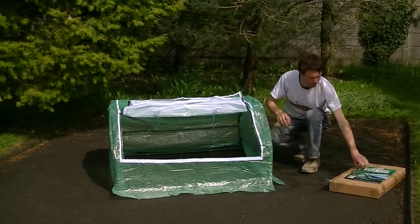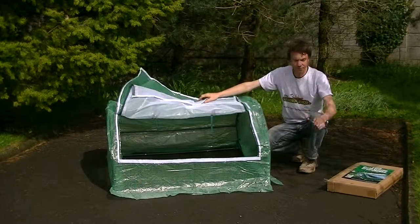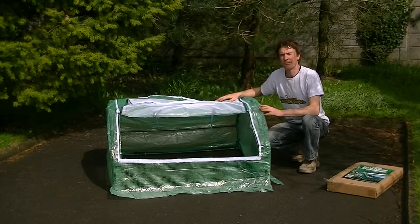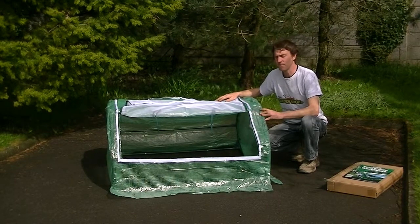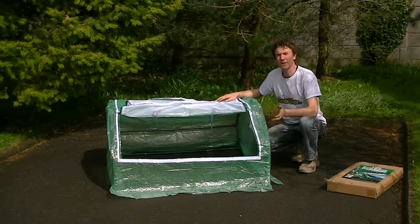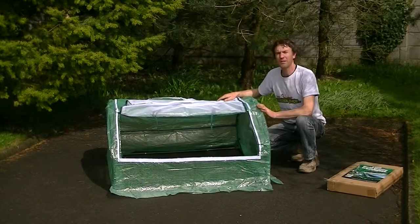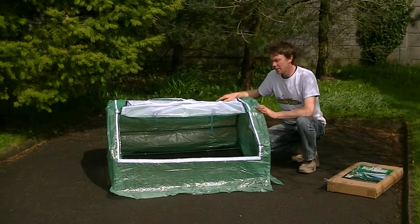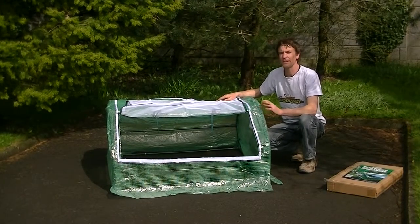It also comes with four anchors which allow you to anchor it down into the ground and prevent any wind damage. A product like this is ideal for protecting your crops in winter time. It can also be used to harden off seeds and seedlings coming into spring, and during summer and autumn you can use it to incubate and care for your soft and hardwood cuttings. It's available on thegardenshop.ie. Thank you.